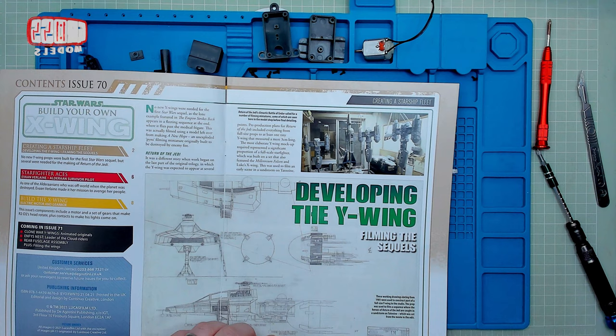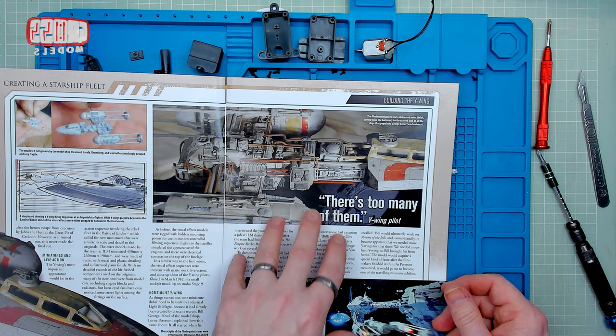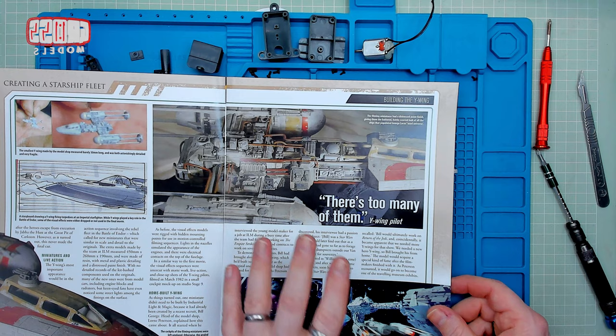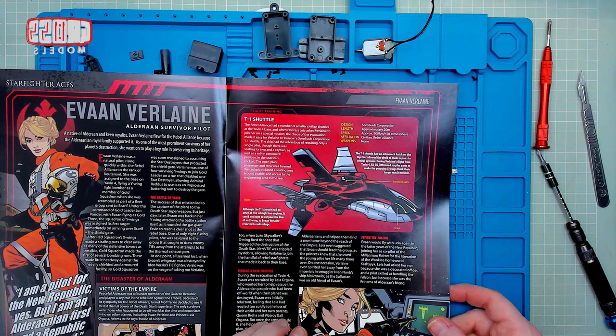Looking through the magazine, we're still talking about the Y-Wing. I assume you can't talk about the X-Wing for 100 issues, so the Y-Wing takes up a fair few. It's another big ship. I feel like they're sort of teasing and testing the ground to see if people were interested in it, and they're going to bring out a part work of it next. I think it's likely, but I don't know. That's an interesting looking organic type ship.